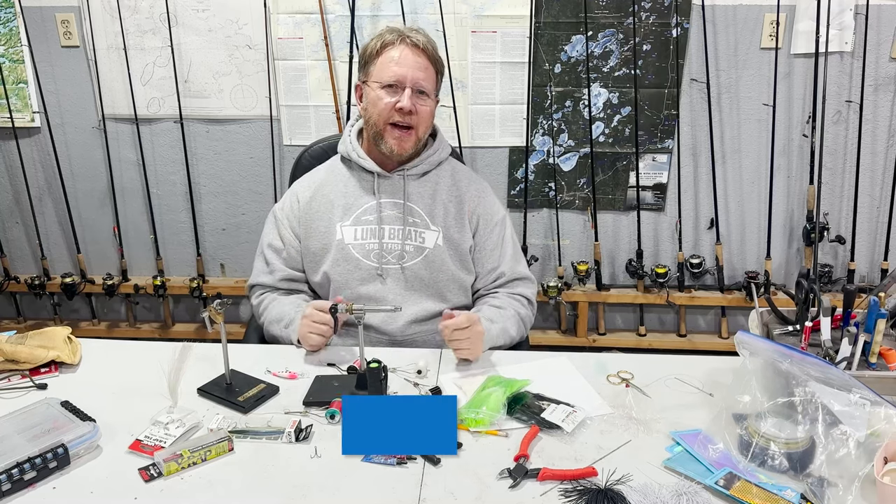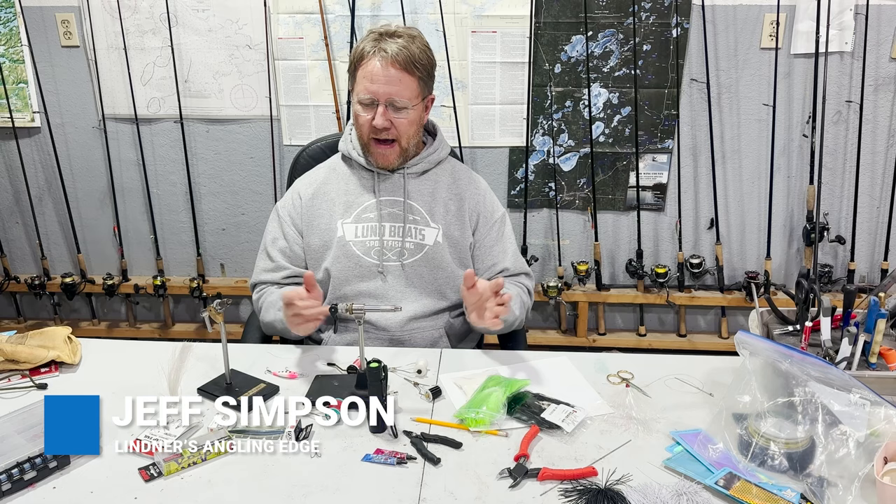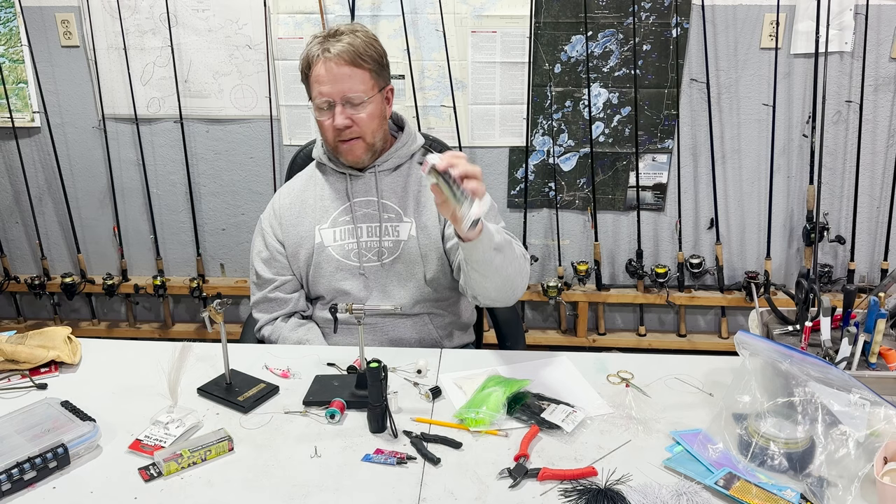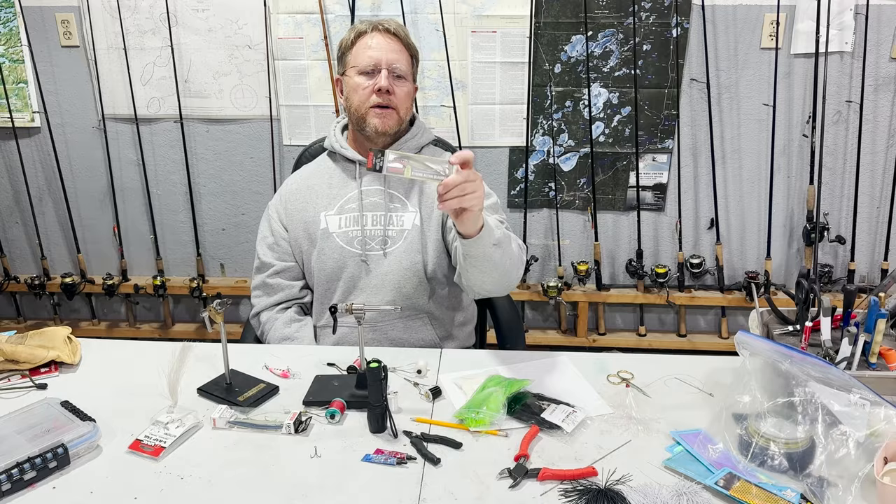Today I want to talk to you about modifying your lures, whether it's crankbaits or what have you. We're going to be doing crankbaits. I have several crankbaits and a lot of them come out of the package like this — there's two trebles and you got your bait. This new bait, the Maverick, has just three hooks. What we're going to be doing today is adding a feather to your trebles.